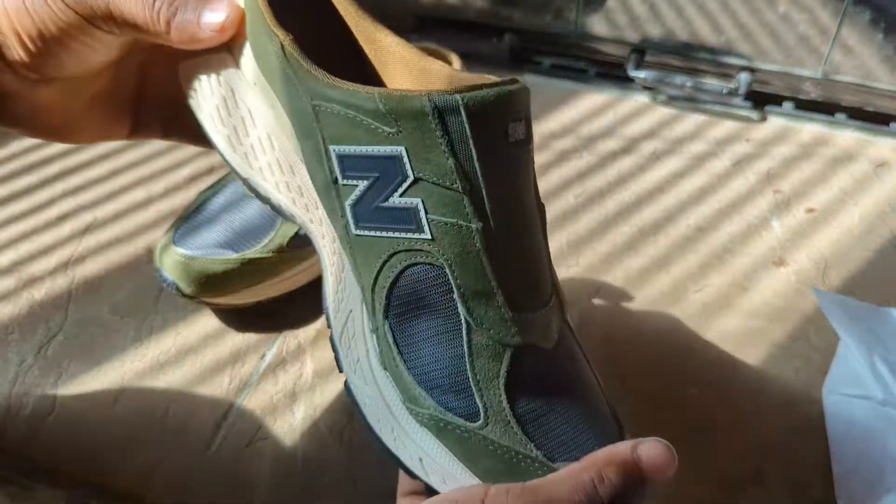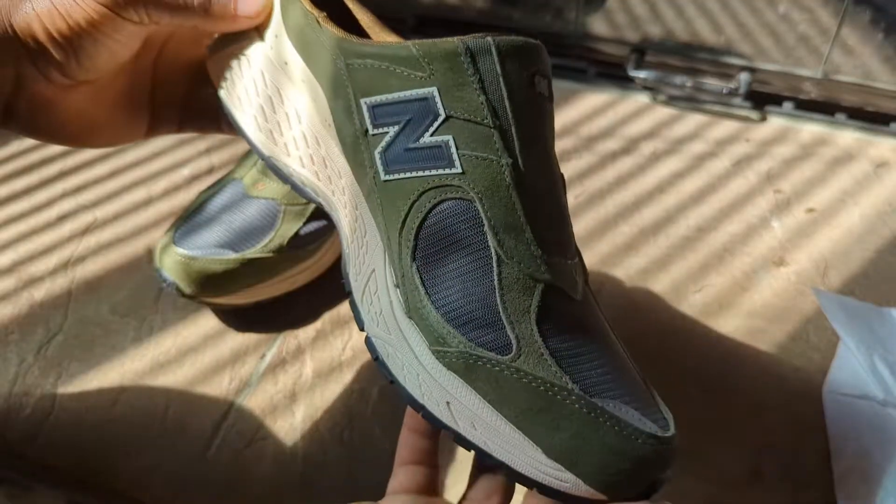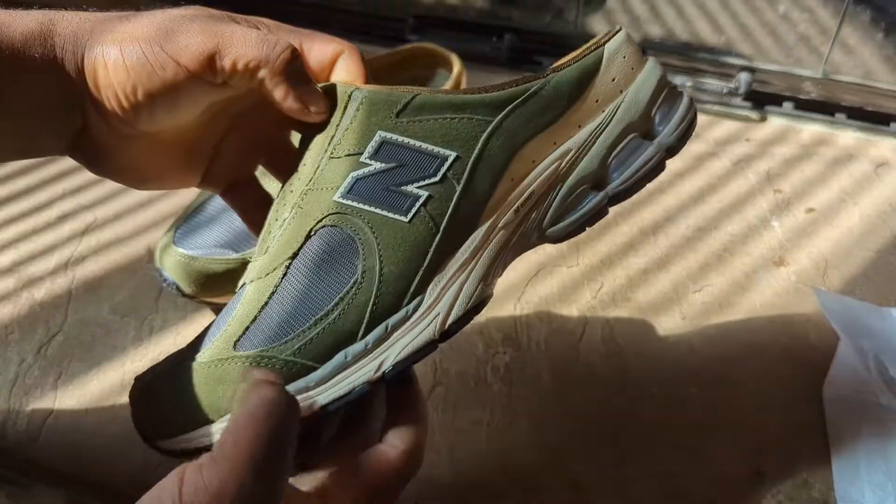That's pretty much it for the details. I'm going to go ahead and try these on, let you guys see how they look on feet, and we'll go from there.